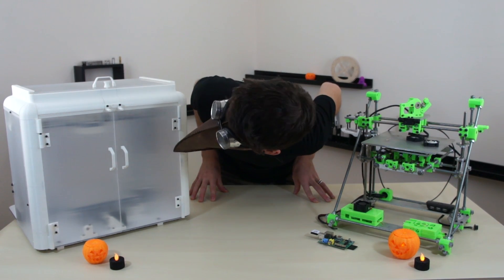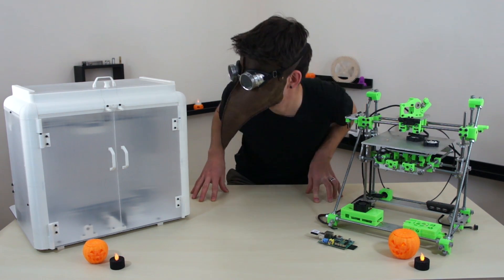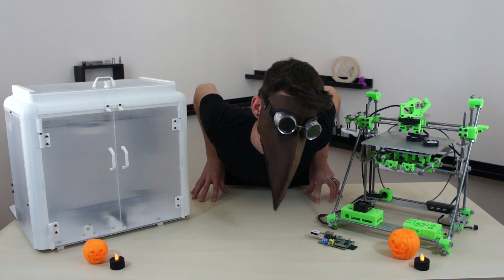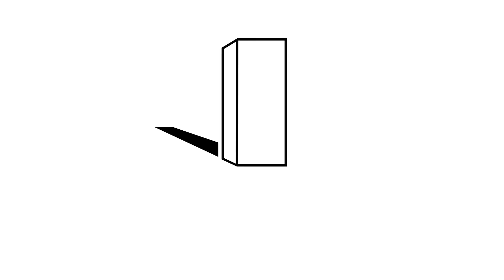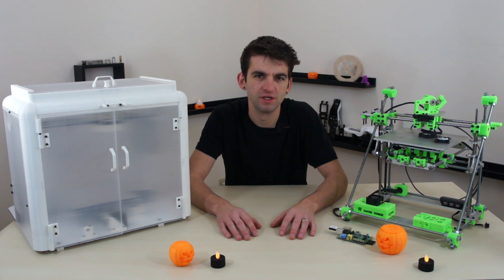Good morning everyone. In this video we're going to take a peek at my new Mendel 90 3D printer, which is fully enclosed, and we're also going to look at my old Orca 3D printer. Happy Hallows Eve everyone — tomorrow is Halloween. It's like my favourite non-holiday of the year.